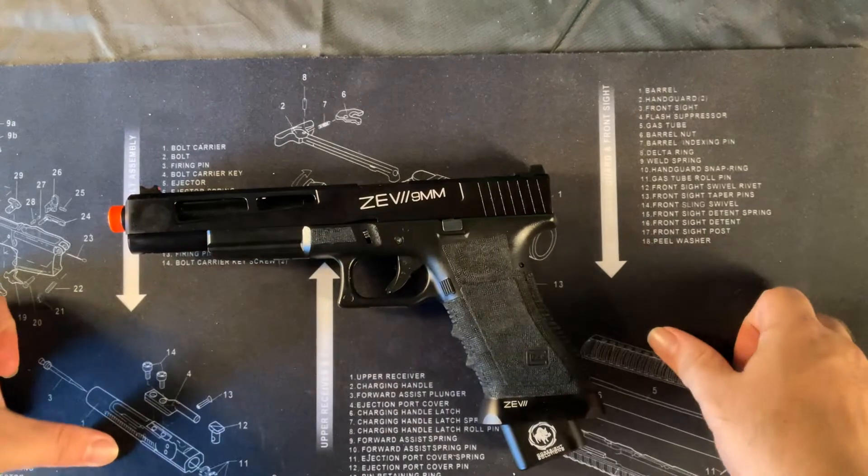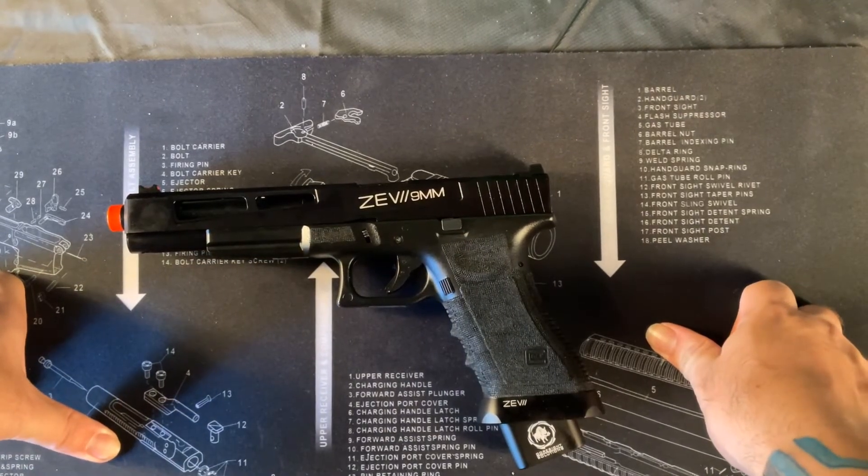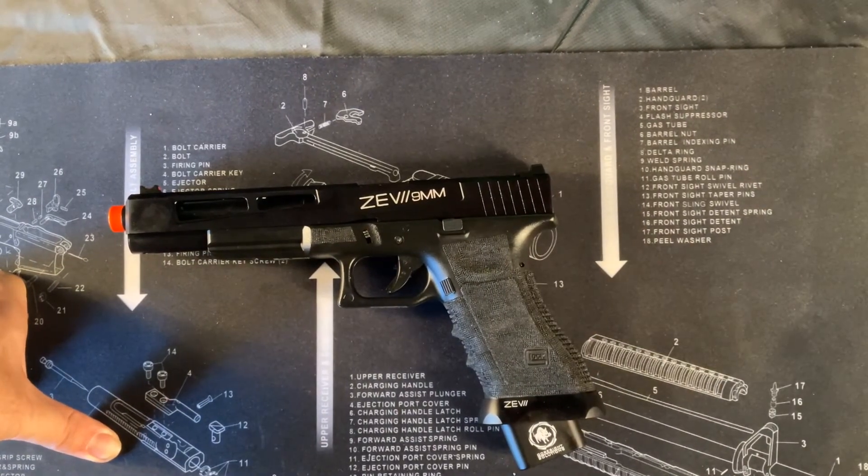And that is the Glock 17L from the Double Bell series. Thank you for watching.